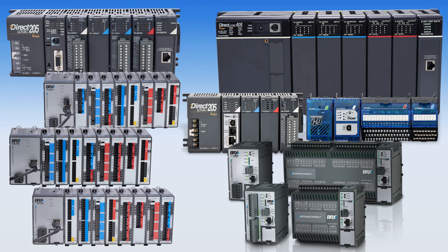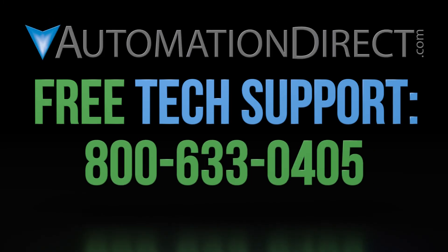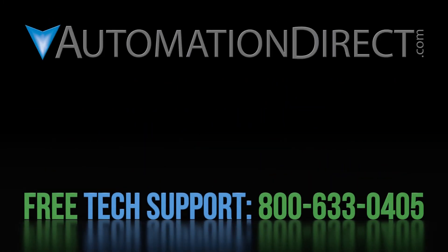With all these remote I/O possibilities, it shows that the Do More platform can really do more. If you are interested in seeing more on this platform, please select this link. Subscribe here to keep up to date with our upcoming products and solutions.